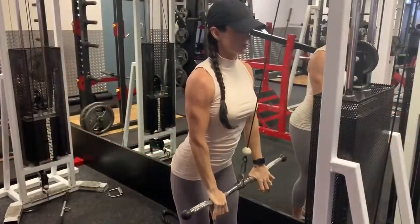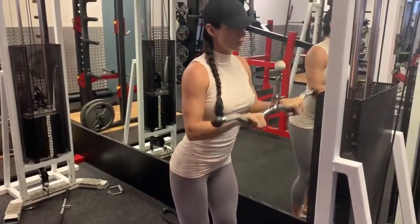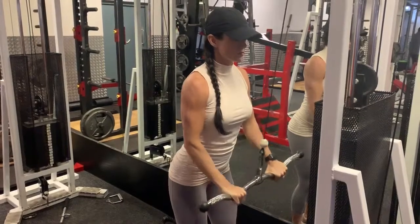Take a pause with an inhale, then exhale and push the bar down towards your toes and squeeze your triceps at the bottom. If you're not getting a full extension of the arms and a squeeze of the tricep at the bottom, then you're missing the point of the exercise.